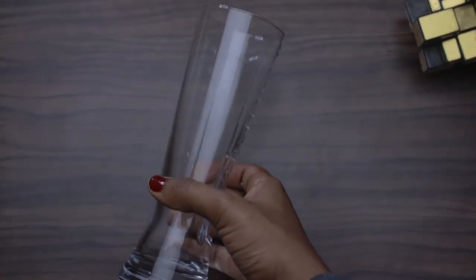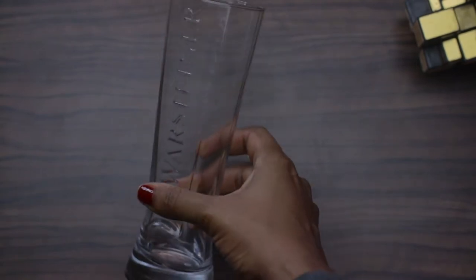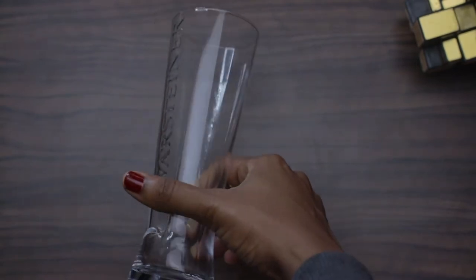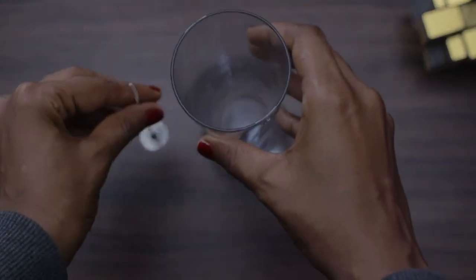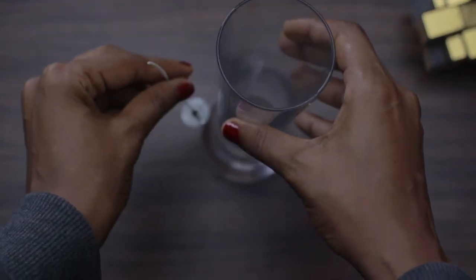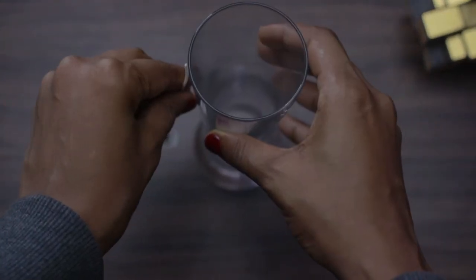We're going to need a beer glass — this is the beer glass I'll be using for this candle. I couldn't find anything smaller; I hope the wax I have is enough for this glass. I'm using a zinc wick the right size for this jar, though it's a bit too short so I'm going to have to start halfway with the wick.